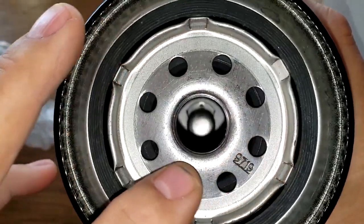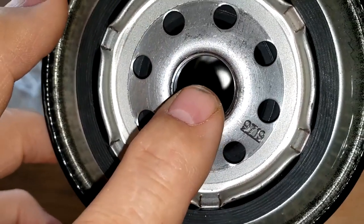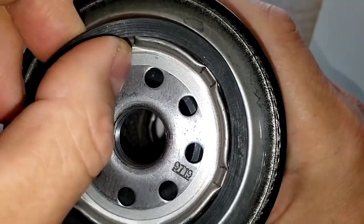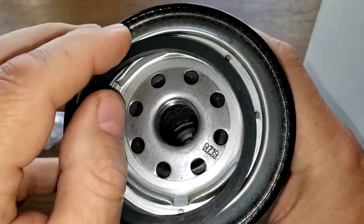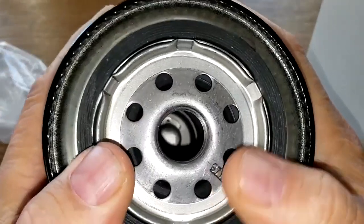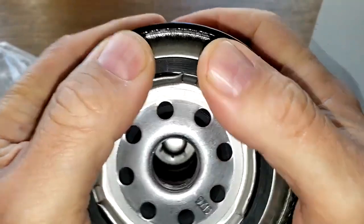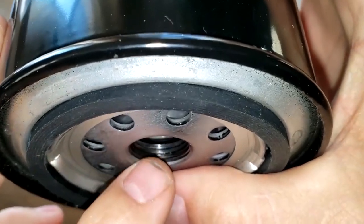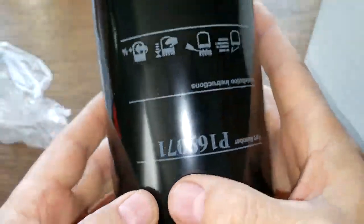She has eight inlet holes, a metal core with louvers, a bypass valve down below, and a nitro rubber gasket which comes off real easy. And a good amount of threads. It's a big filter.